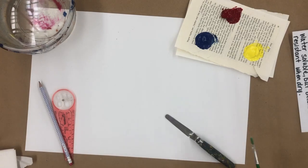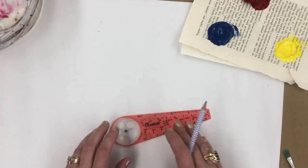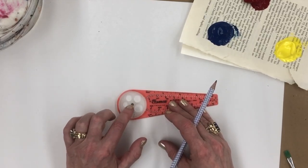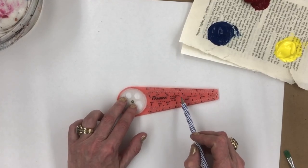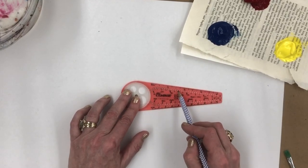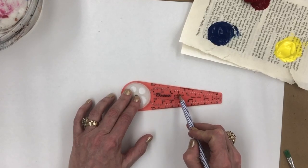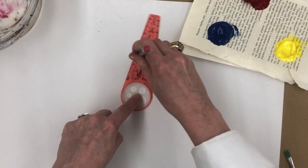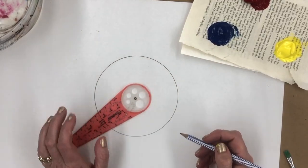We need to make our circle for our color wheel. I'm going to use my compass and decide how big I want my circle to be. I'd like you to make a circle that has a radius of at least two and a half inches. It's not very big, so it's not going to be terribly difficult.